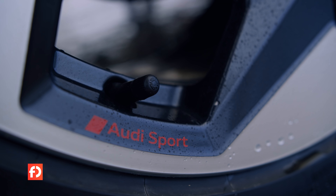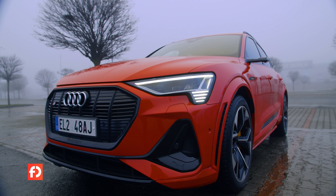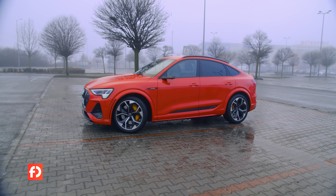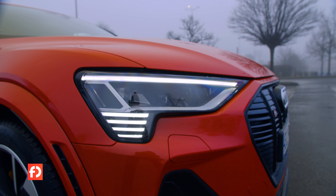Za nejvýkonnější verzi si ale Audi nechá pořádně zaplatit. Startuje na 2,5 milionech korun, což je o 300 tisíc více než stojí standardní e-tron 55, a o 600 tisíc více než kolik stojí základní e-tron 50 s menším dojezdem.